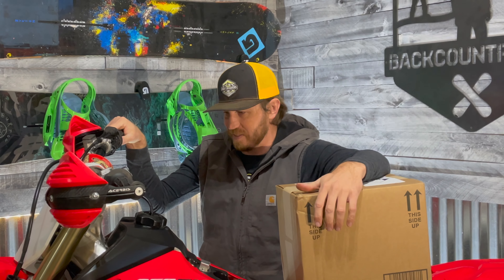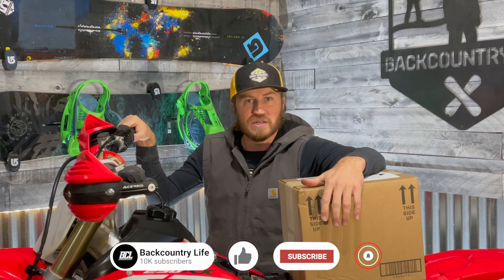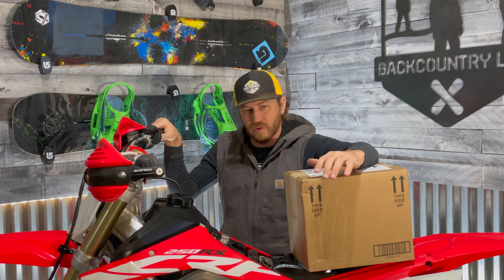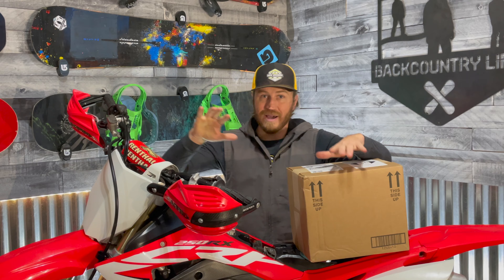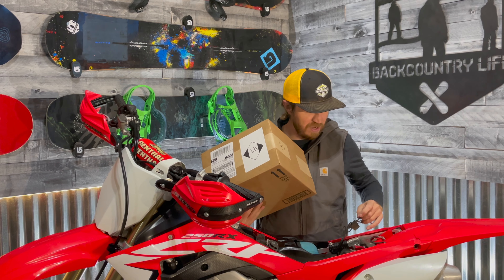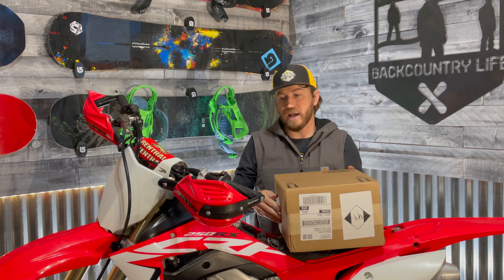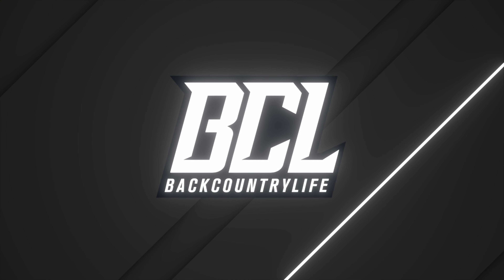What's up everyone, I'm Sam with Backcountry Life, here behind our 2019 CRF250RX. We are getting ready to sell this bike and it's starting to get a lot colder. For some reason the stock OEM battery went dead - I tried triple charging it, tried all the things I know how. I'm not an expert mechanic, never claimed to be, so we bought a new battery.